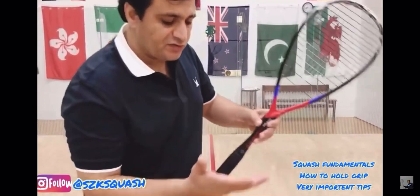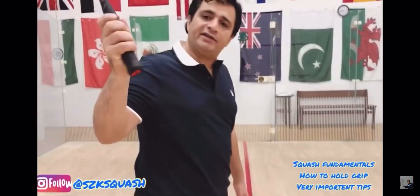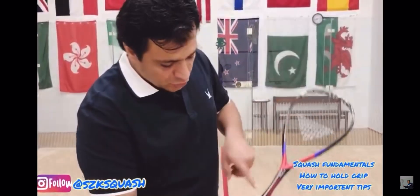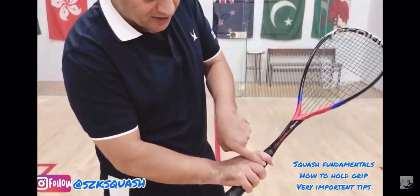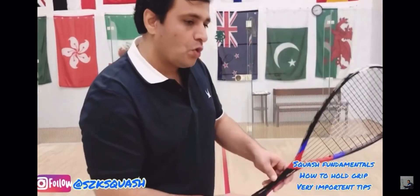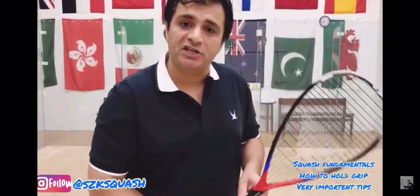A finger-based grip means these three fingers control the racket most of the time, along with this thumb and index finger. You have to leave a little gap with the index finger — you can see a little bit of gap here. When you hold the racket right, the grip is correct.